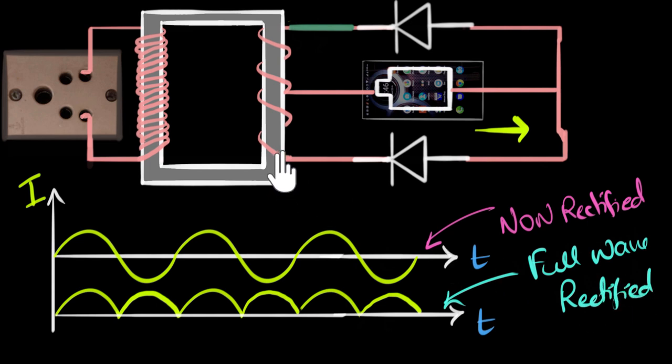One last technical detail: the transformer used here is a special one. Usual transformers only have two output wires, but now we have three — there's an additional one taken from the center. Such transformers are called center tap transformers. So if you want to build a full-wave rectifier with just two diodes, you have to use this special kind of center tap transformer.